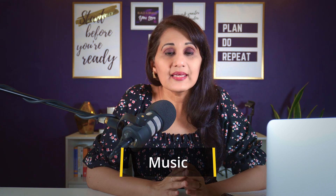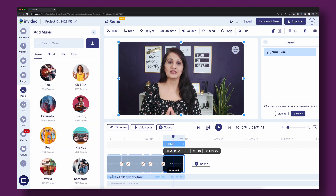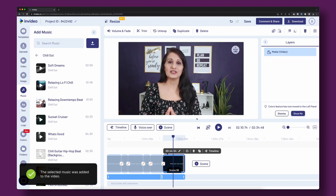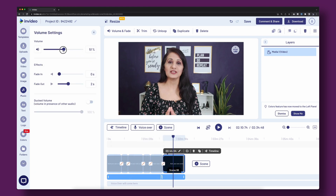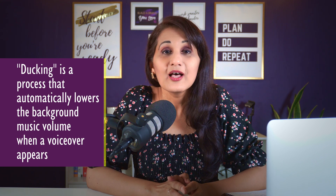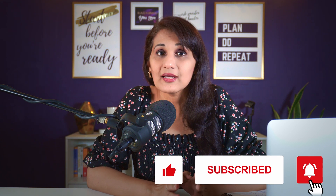My third editing tip for pro quality is adding music — but with a caveat. Click 'add music' to add music to your entire file, but reduce the volume. Nothing is more annoying than music drowning out your voice, which makes your video look unprofessional. Use InVideo's 'volume ducking' feature: check the volume ducking box and reduce the volume to about 20%. This automatically lowers the music when you're speaking and raises it during transitions or titles, so you don't have to manually control the volume — keeping a consistent music track without interfering with your voice.